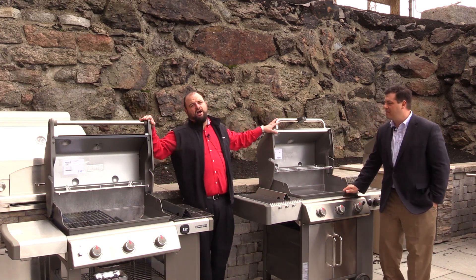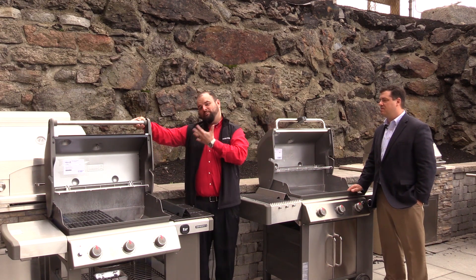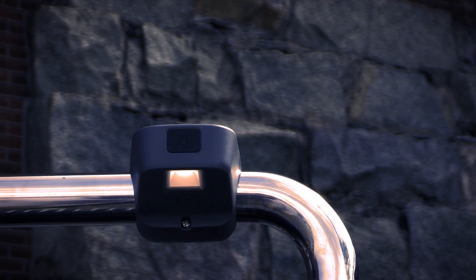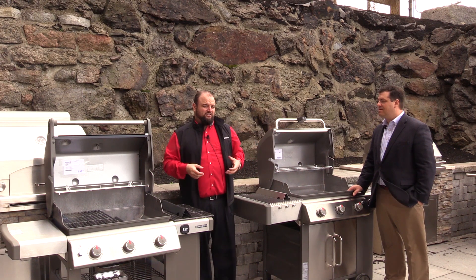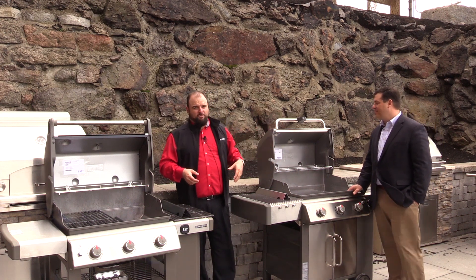So we're going to start from the top — let's start with the handles. As soon as you look at the Genesis 2, you're going to notice a basic handle. The LX model is going to have an upgraded handle with an LED handle light attached to it. How many times have you worked in your own shadow when you're trying to grill, holding up a cell phone or wearing one of those goofy headlight bands? That's going to solve that problem right there.